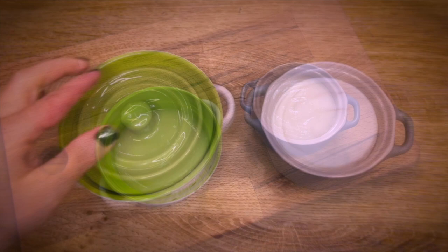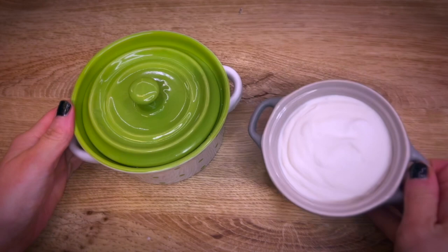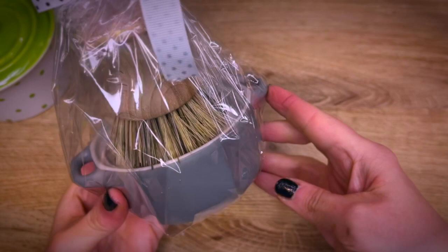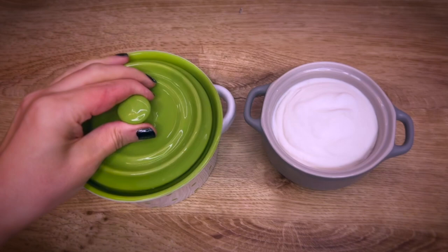The next day the soap is ready to use. Adding a brush and wrapping it would make a great gift idea. I hope you find this video helpful, and if you are interested in other soap making related videos feel free to check out the playlist here on the screen. Have a wonderful day and see you in the next video!